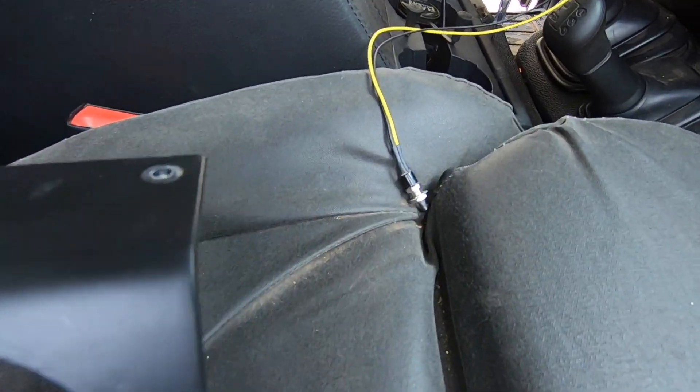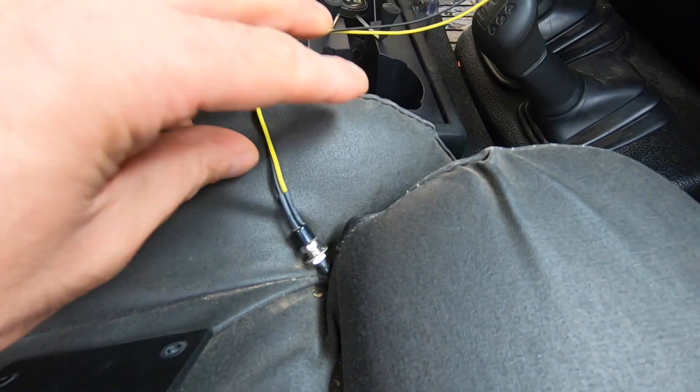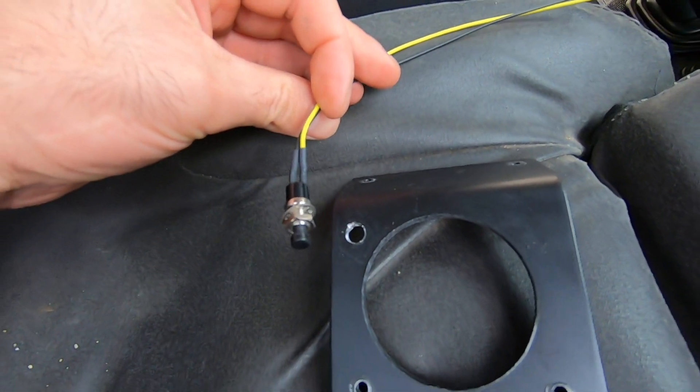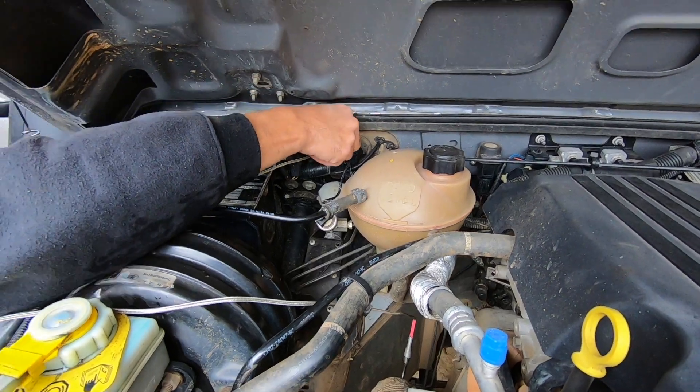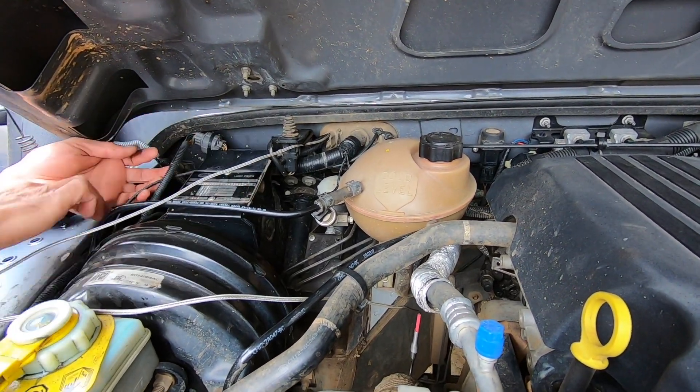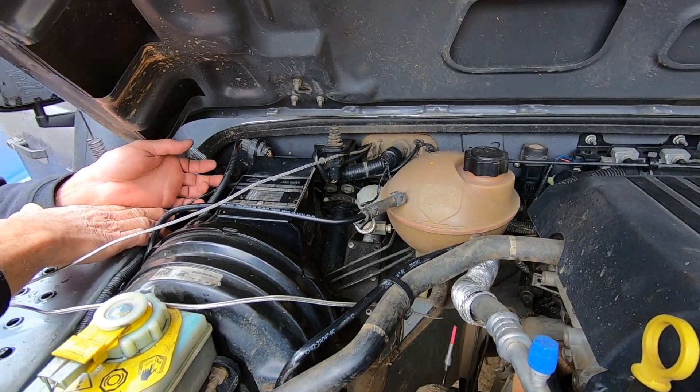There's the settings button — I had to drill a hole through the mounting plate to fit that through. Here we are feeding the EGT wiring and the coolant wiring through the firewall.